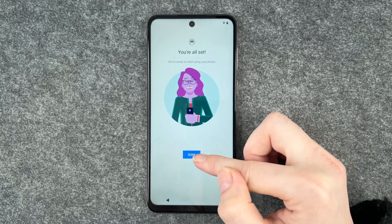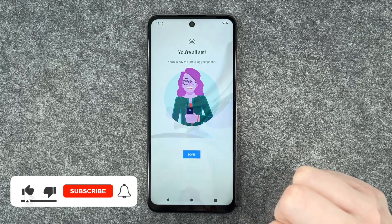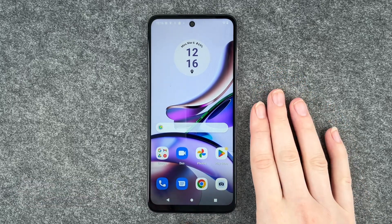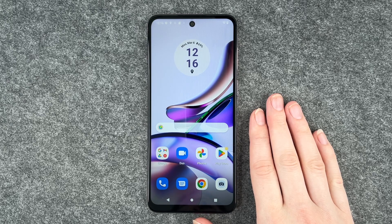And then we're all set — you're ready to start using your phone. We click on done and then we're on our home screen. So those were the first steps on your new Moto G13. Hope you liked it, hope it helped. If so, thumbs up, share and subscribe. I hope to see you next time. Bye.